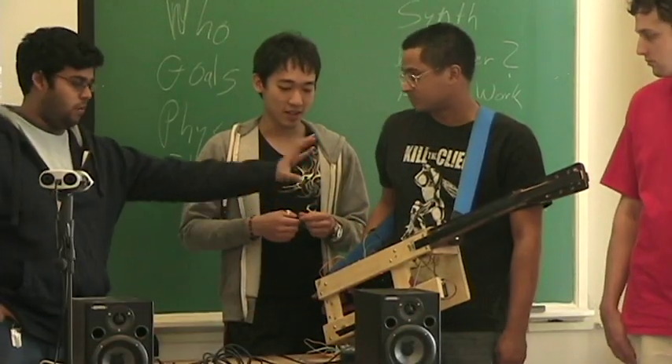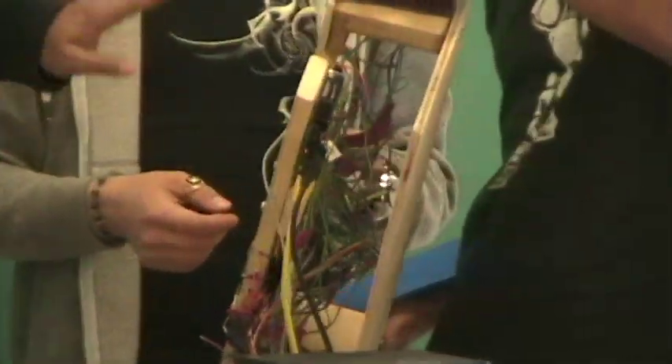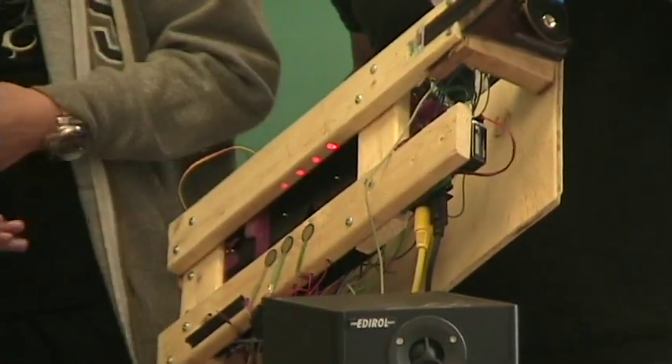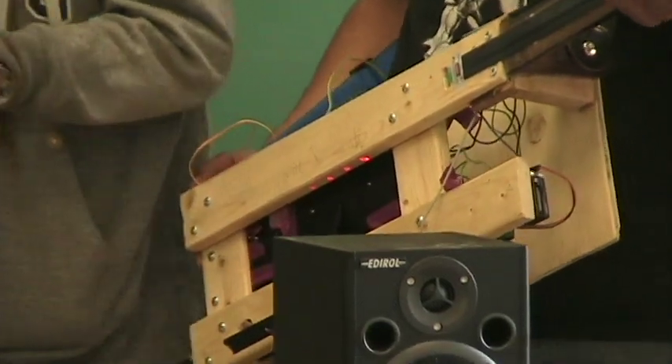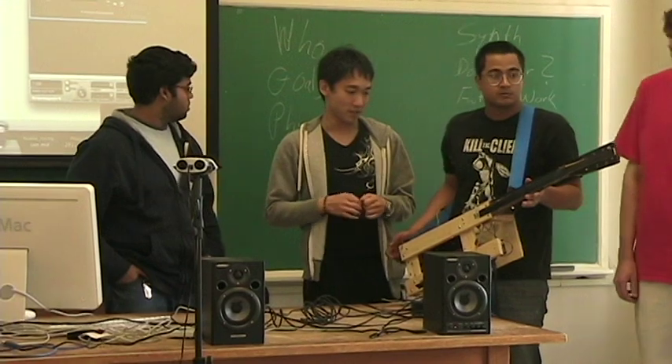All of the elements are hooked into a breadboard, and then from the breadboard we go into a midi-tron. Those are the batteries powering the midi-tron. The lasers have to draw more current and it's not good for the midi-tron, so we have separate switching adapters powering the lasers.